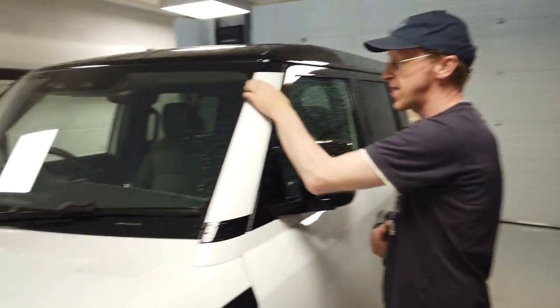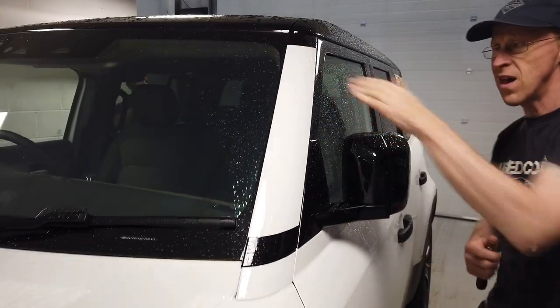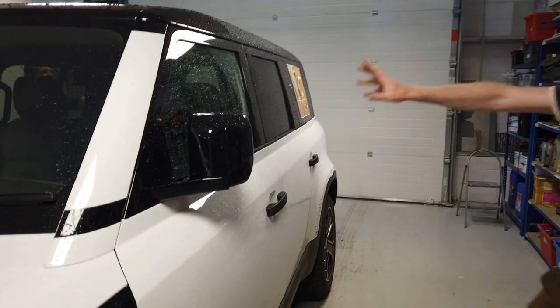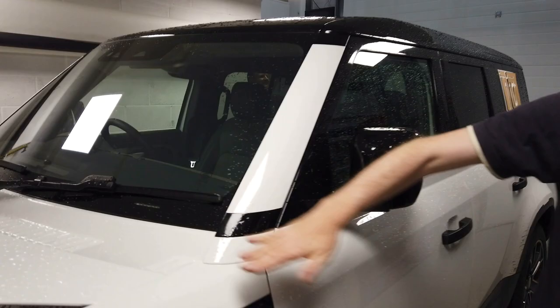One thing that's offending us straight off is these white A-pillars, these windscreen pillars here. I can't understand why the whole side of the car and the roof is black and the B, C, D, E pillars are all black, why they've decided to put these body colour.